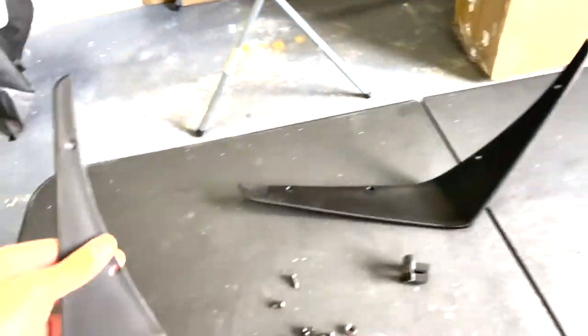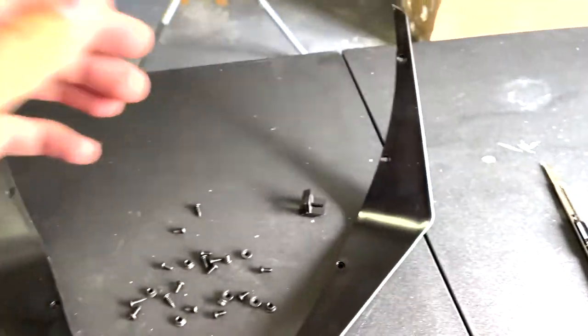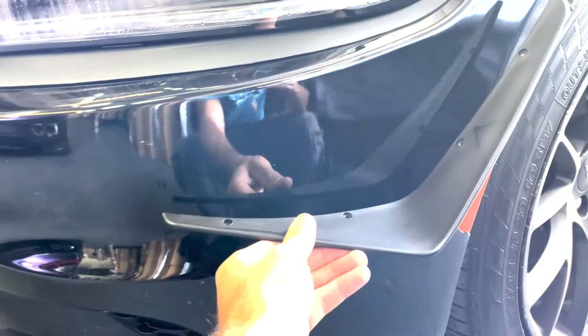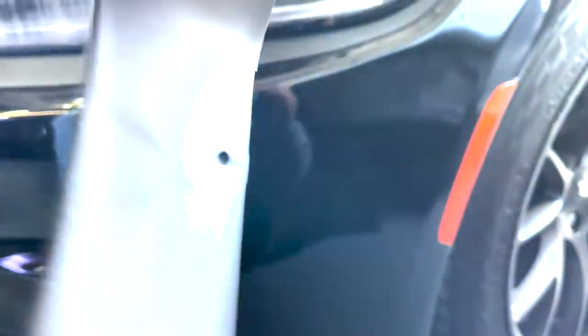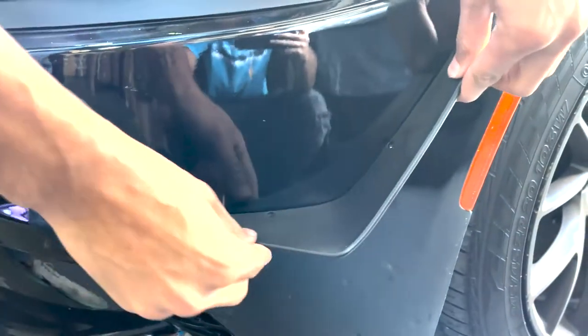We've got the canners right here — the matte black style that we carry, and we also have the carbon fiber as well. They pretty much just fit up like that, kind of wrapping around the bumper. You do have to drill the holes to put them in.